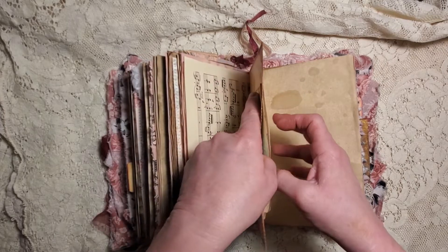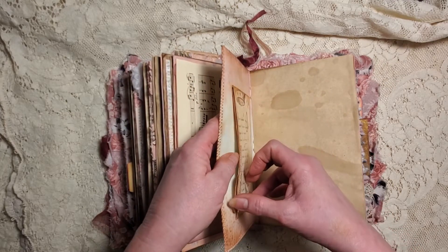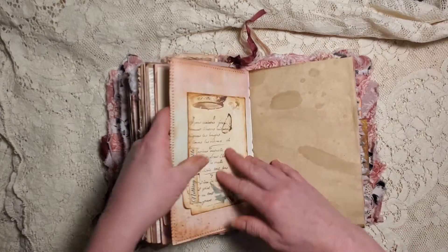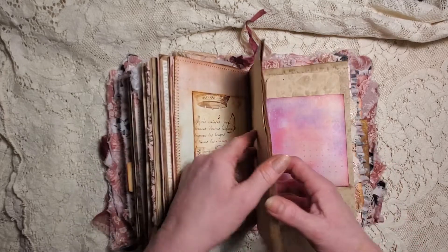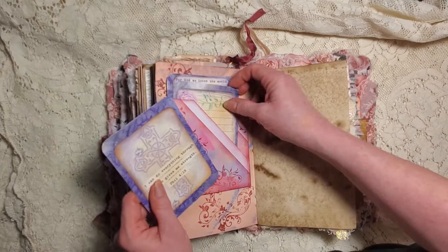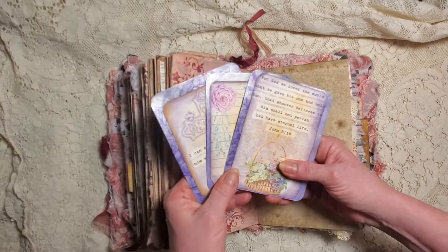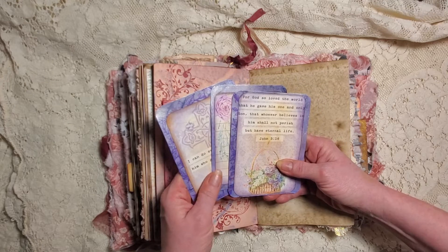It's another little folder I did as a pocket, and it has another pocket there, so we have two pockets. 'Nothing is impossible' - remember that. Here's one of our flip-outs. This one I did with three journal cards in here for whoever buys or gets this one. 'For God so loved the world that he gave his one and only son, that whoever believes in him shall not perish but have eternal life.' 'I can do everything through him who gives me strength.'